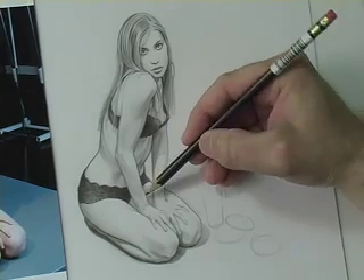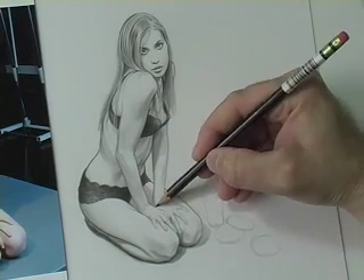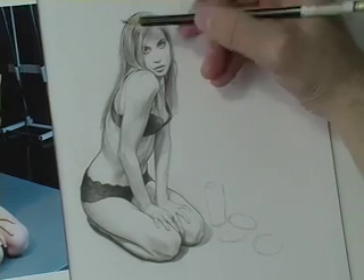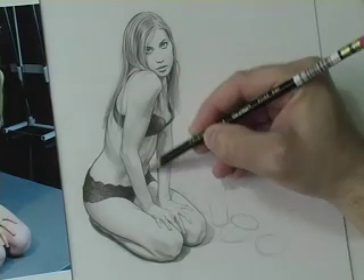I also want to be careful that these hands don't go too stiff on me. I lost my sweet spot with this pencil, so let me come back and see if I can find it.